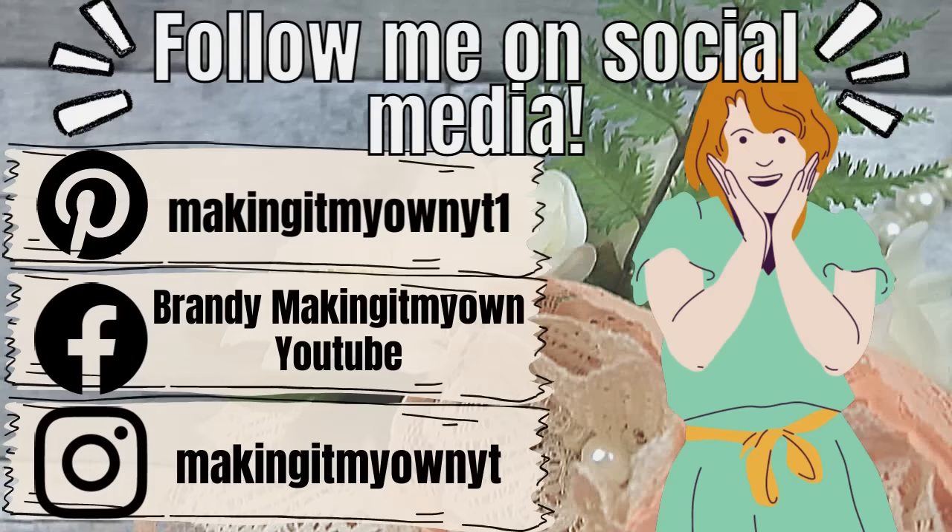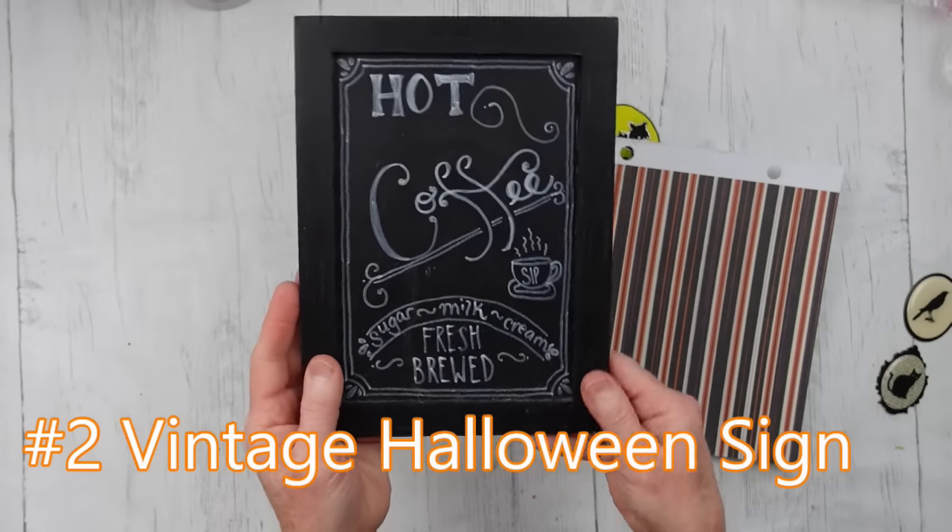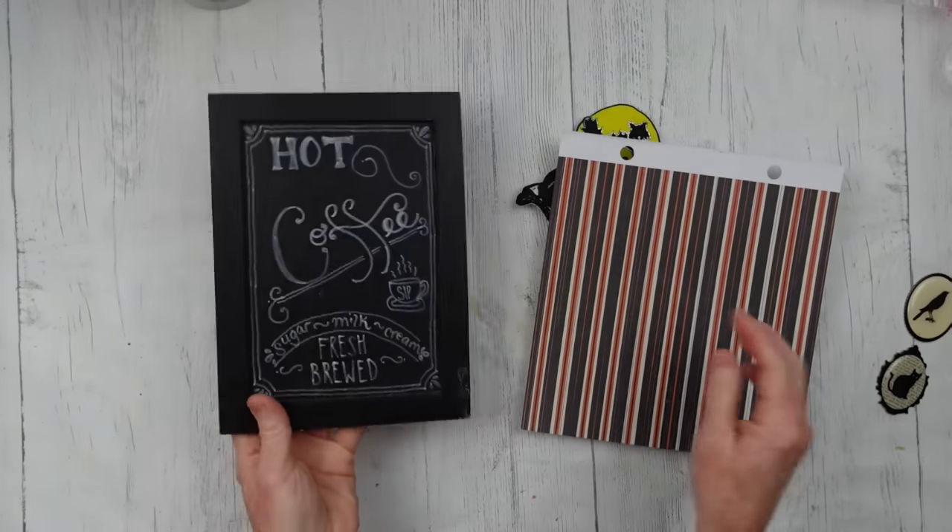Be sure you follow me on my social media — Pinterest, Facebook, and Instagram. I'll be glad to see you there. Project number two: we're going to make a vintage Halloween sign. This is super, super easy — this is a beginner crafter project.